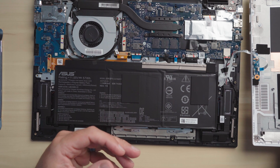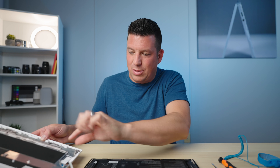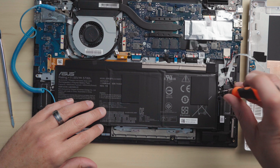Once you unseat the whole thing — especially with the CX-5 — be aware that the bottom chassis has the power and volume rockers connected to it via ribbon cables on the side. The first time I did this, I got excited and popped it open hard, and those little ribbon cables are really tough to put back into place. There's another similar situation further in. Let's put on the electrostatic grounding strap to make sure static electricity doesn't cause any issues with the tech inside.